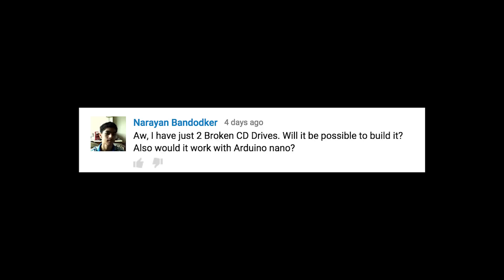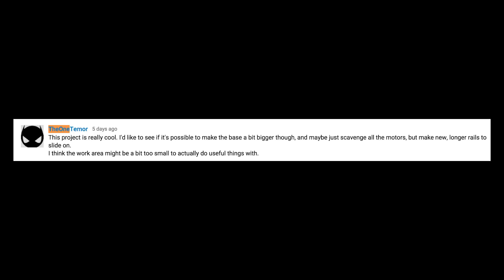I just have two broken CD drives — will it be possible to build it? Also, would it work with an Arduino Nano? You'll find a lot of different versions of this project online, some of which use it as a laser cutter. For that type of project, you don't need a z-axis, which means that only two CD-ROM drives would work. And as for the Arduino, you should be able to use the Arduino Nano or almost any of the other derivatives of Arduino.